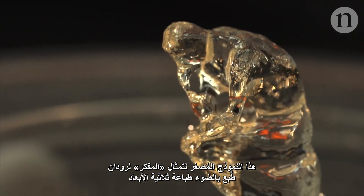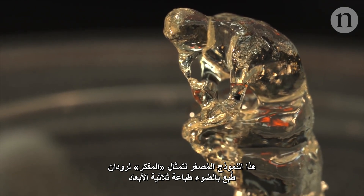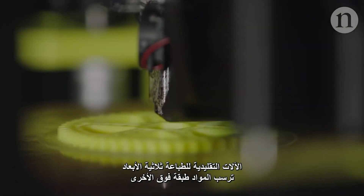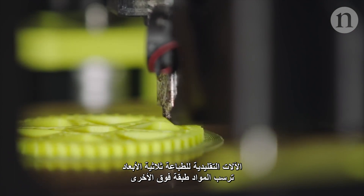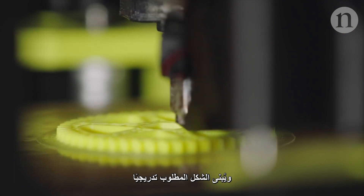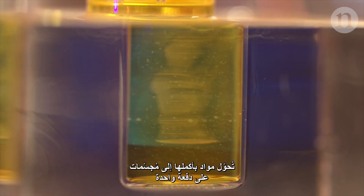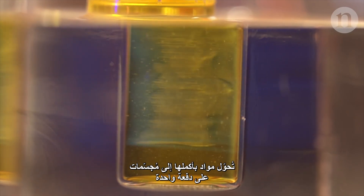This tiny model of Rodin's Thinker was 3D printed using light, materialised in a cylinder of liquid resin. Conventional 3D printers deposit material layer by layer, gradually building up the structure. But this new approach, developed by researchers in California, materialises entire objects at once.